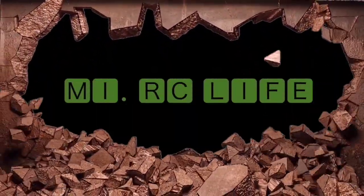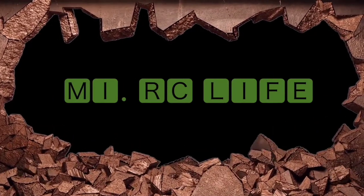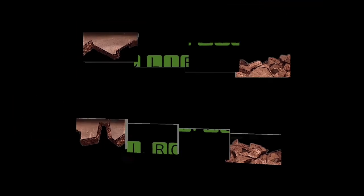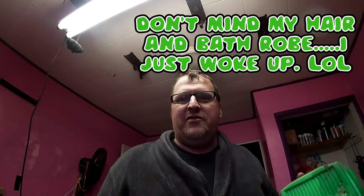Welcome to My RC Life where we do all things RC and a little bit of everything in between. What's going on, track? This is Mike from My RC Life and today I'm going to do a quick video.